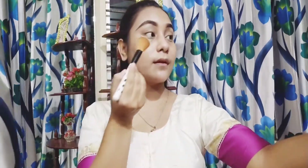I will use the loose powder to set the makeup. I will use the extra powder and a fluffy brush to set it.